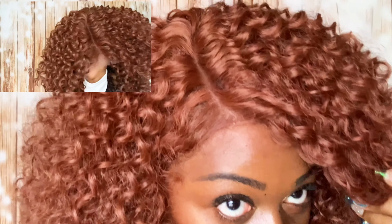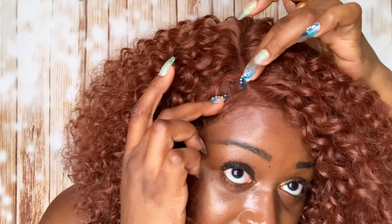Let's jump right in with the cap construction. This unit comes with two combs in the front, one in the back, plus the adjustable strap. That is the parting space you get, even though you can't really see it because of the color. One thing I have to say about this unit is you definitely have to be careful — that black you see right there is the weft of the unit. So you definitely have to be careful with the parting space because it is so thin. Definitely if you get this unit, be mindful of that.